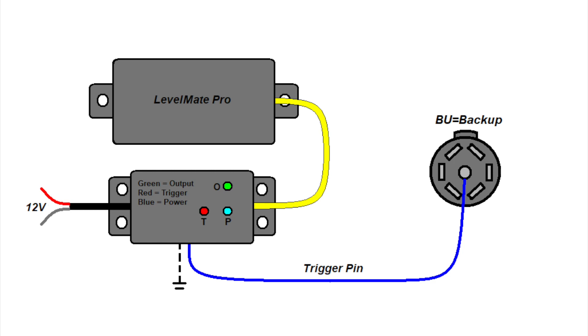For one example: say the trigger is connected to the backup pin of a 7-pin trailer connector. Whenever the tow vehicle is put in reverse, the trigger picks up the backup signal and turns the Levelmate Pro on. Almost anything can be used for the trigger, including the backup, left turn, brake or right turn signal, tail lights, an on/off switch, or even a wireless relay module. All that's really required is 12 volts applied to the trigger to turn on the Levelmate Pro.